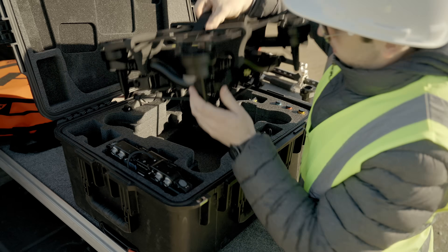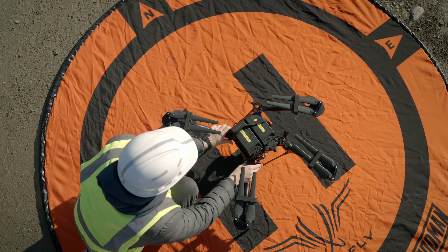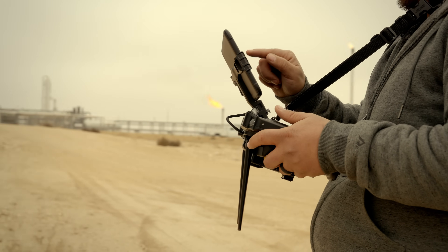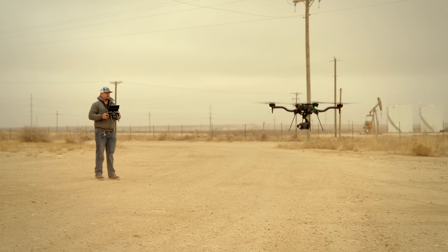Blue approved and NDAA compliant, Astro Max comes paired with Pilot Pro, an intuitive all-in-one pilot station to keep the focus on your mission.